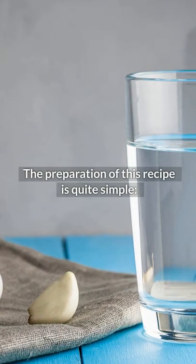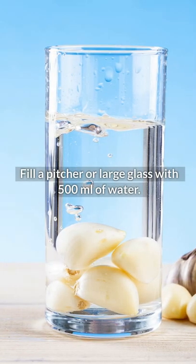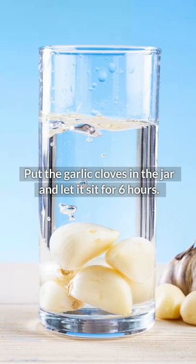The preparation of this recipe is quite simple. You need five cloves of garlic and water. Fill a pitcher or large glass with 500 milliliters of water, put the garlic cloves in the jar, and let it sit for six hours.